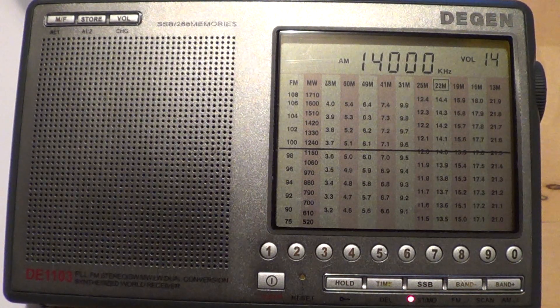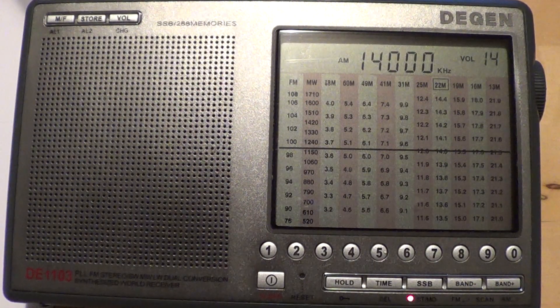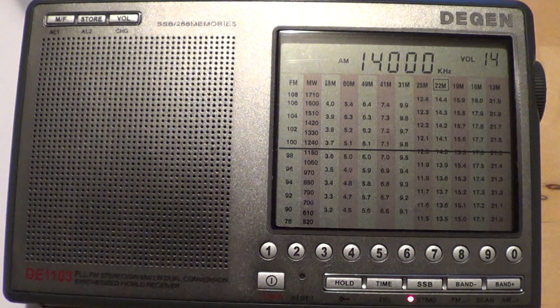Hey, welcome to this evening of radio listening with the DGND 1103. I'm going to show you a little bit about tuning the different amateur radio bands with a portable receiver with SSB capability, or single sideband.